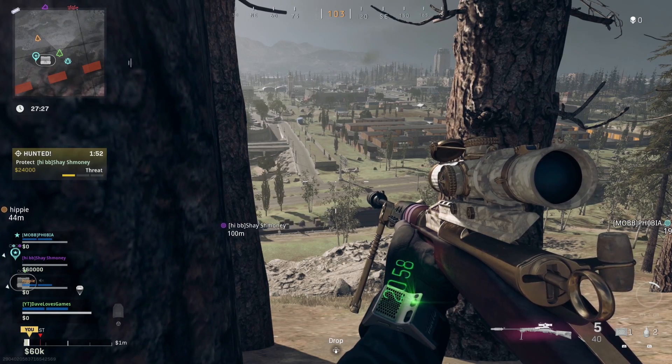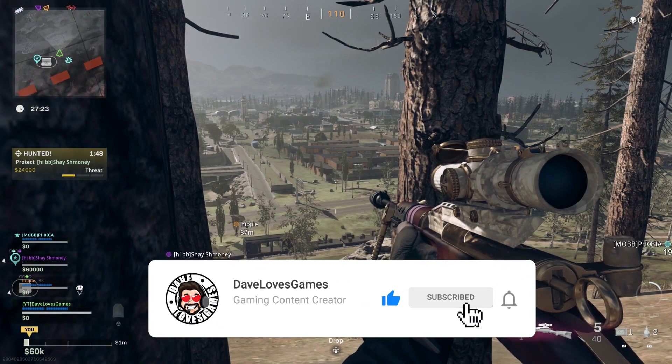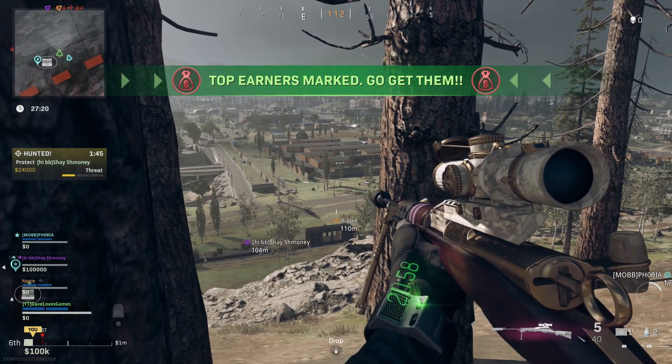I'm going to go ahead and show off what this thing is capable of, but if you dig these short-to-the-point setups, please consider dropping a like and subscribing. As always, enjoy the rest of the video, and I'll catch you guys in the next one. Peace.